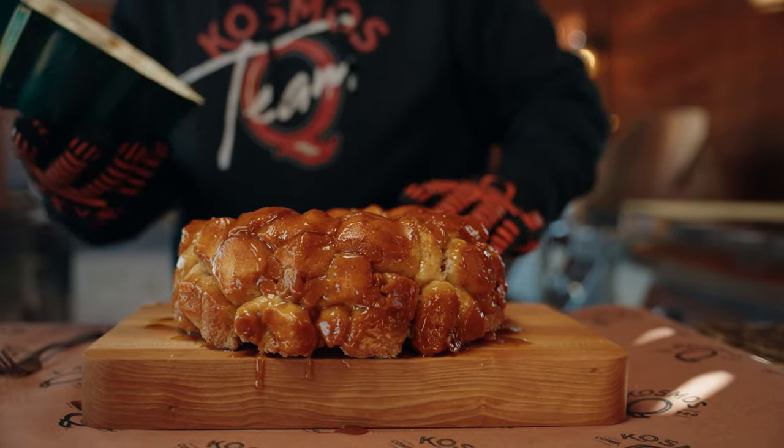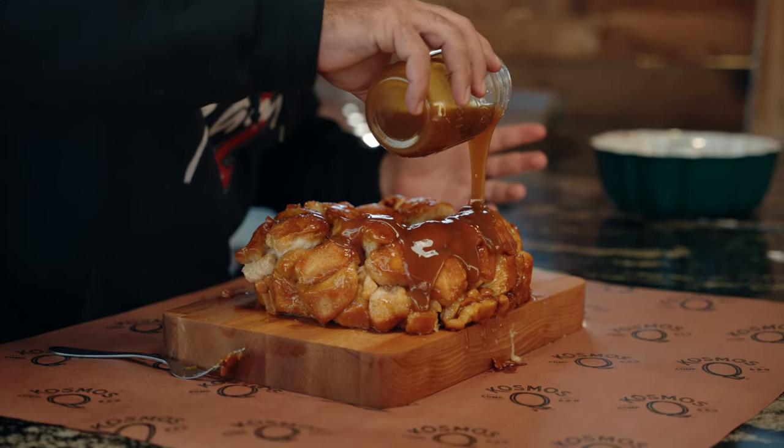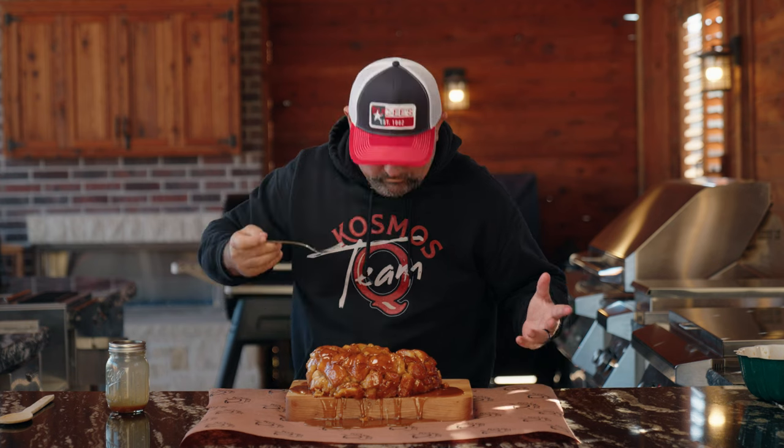Shake it up a tiny bit. Now we just take our caramel sauce — it doesn't look the best, but hey, this is my first time. All right, so now all we've got to do is taste it. Looks awesome, smells amazing. If you love monkey bread and caramel, this is going to be a winner at your party.